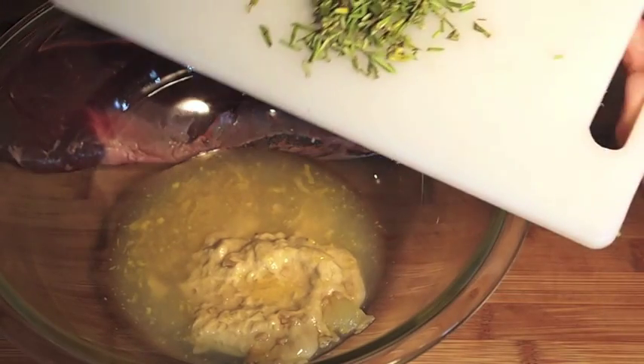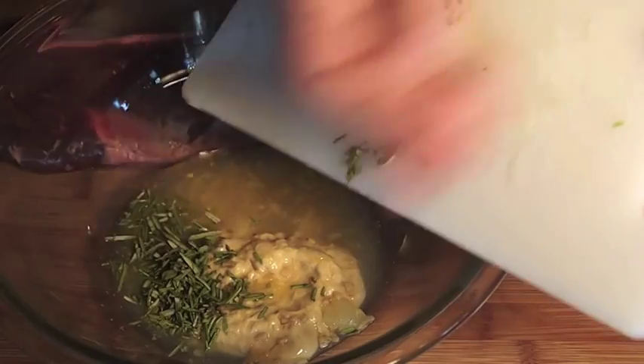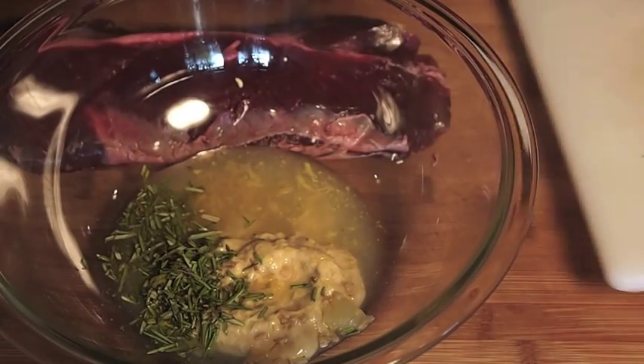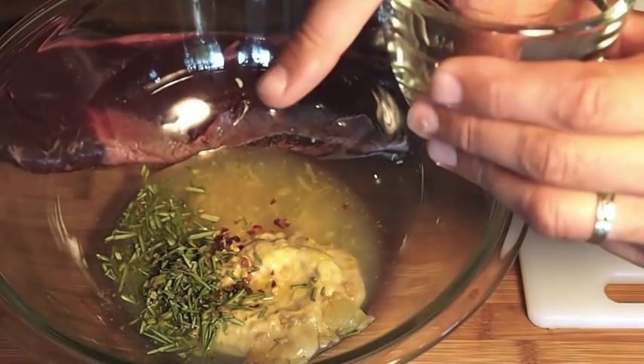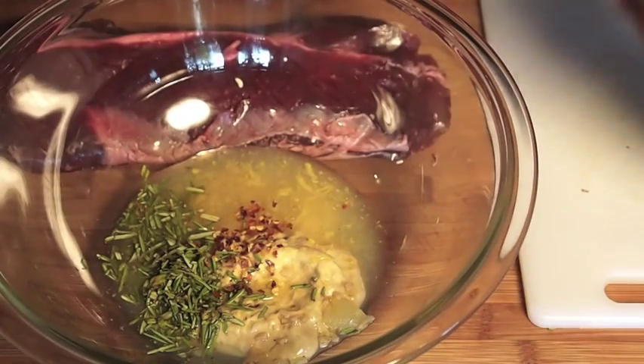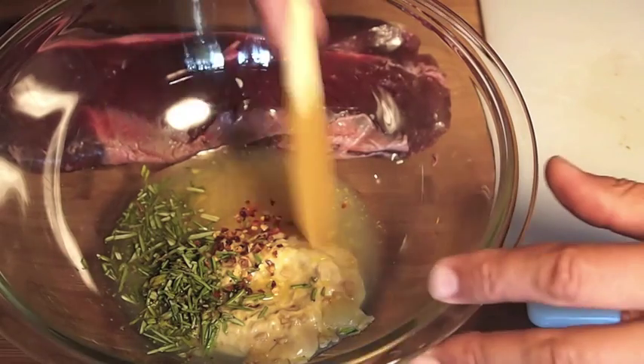Then two sprigs of fresh rosemary, finely chopped, and about two pinches of crushed red pepper — more if you want it hotter. Mix this all up.